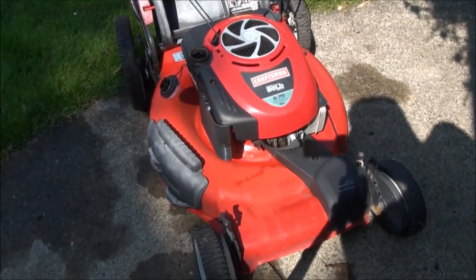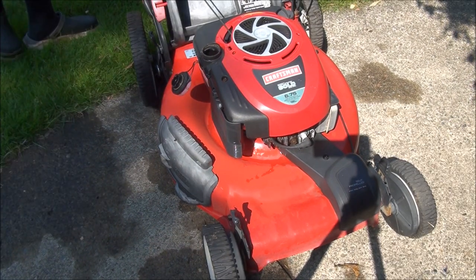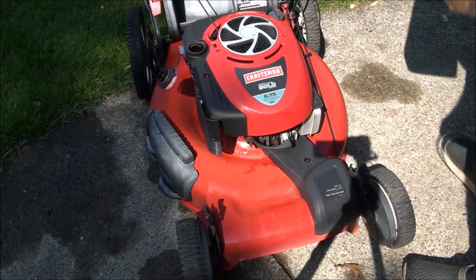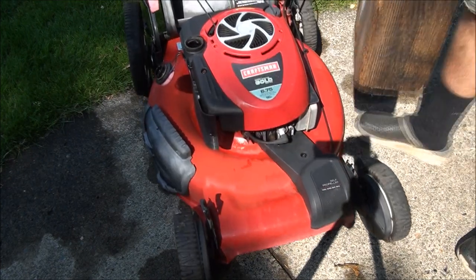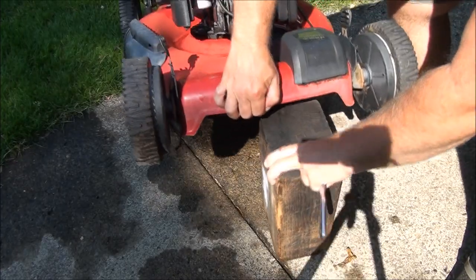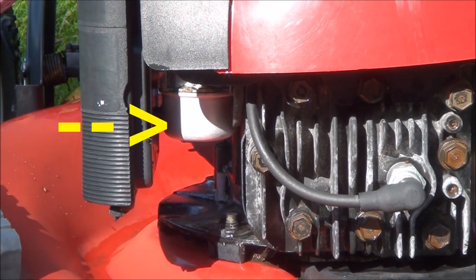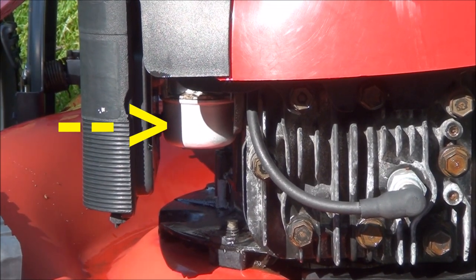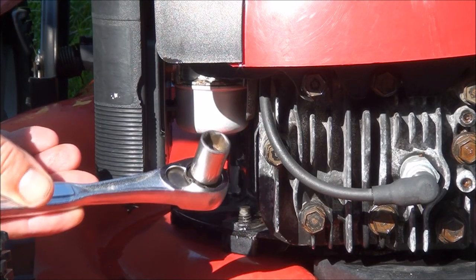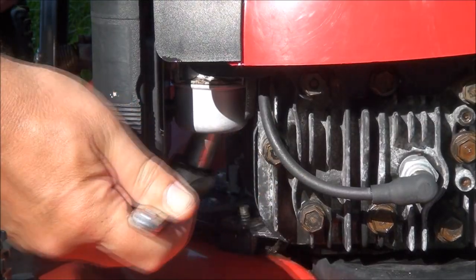The other procedure you need to do is drain the carburetor and clean it out. To do that you're going to want to lift it up and support it — it's a little easier to get to the carburetor if you can prop up the front end like this. You can see the carburetor float bowl right there. It takes a half-inch socket to take it off.